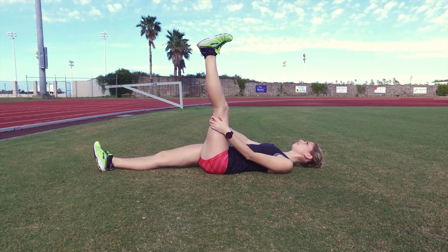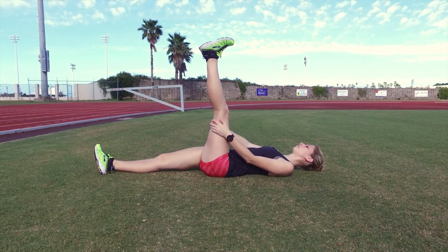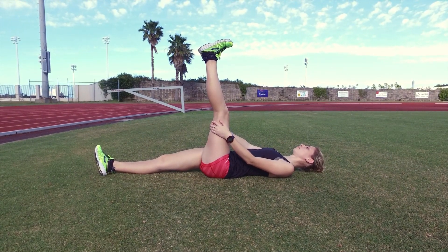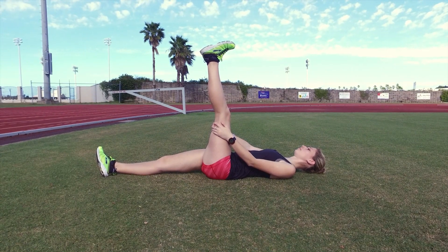The more flexible you are, the closer to your torso you should be able to pull your leg. Take care not to pull your other leg up from the ground. Ideally, the leg you're stretching should be perpendicular to the ground, however always stretch within your limits.